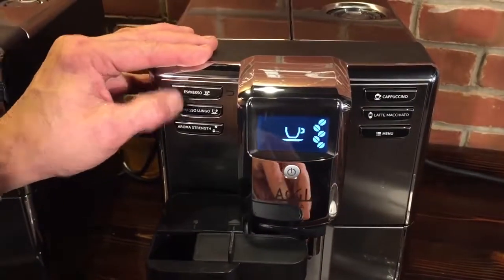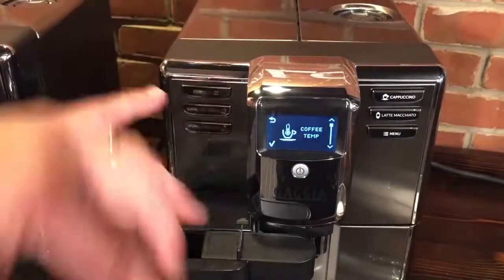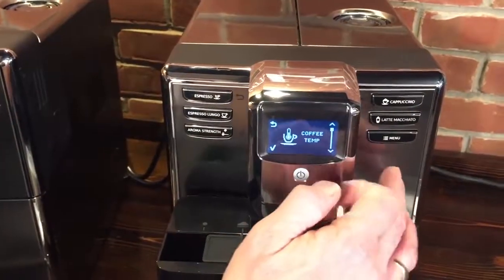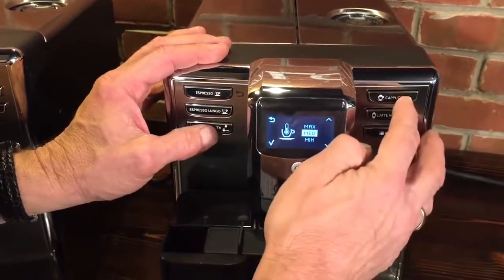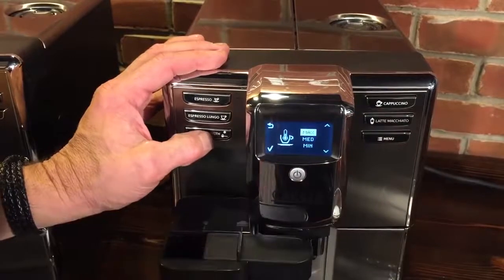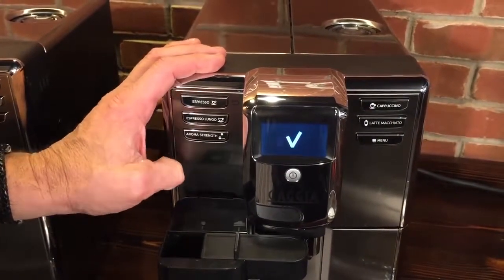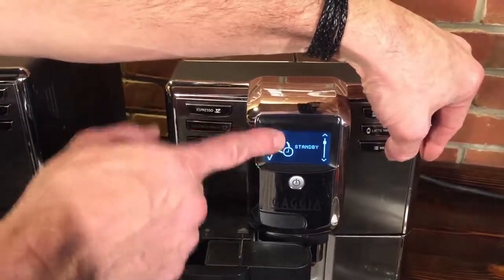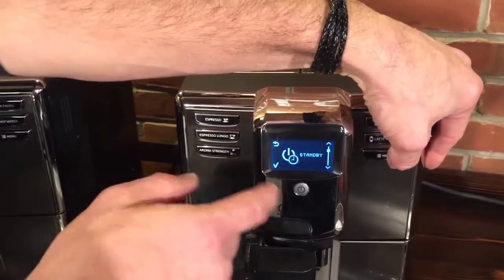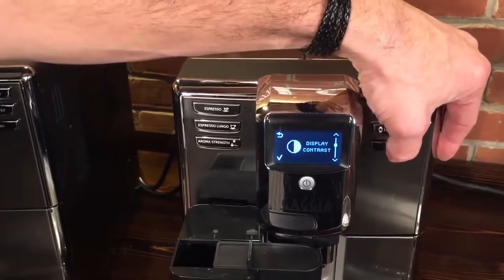From the main menu, which is nearly identical on all three machines, you can adjust coffee temperature — I like mine hot so I set it to max, then press the check mark to save. You can also set a standby mode that turns the machine off anywhere from 15 minutes to three hours automatically, so you don't have to worry about leaving the house with it on.